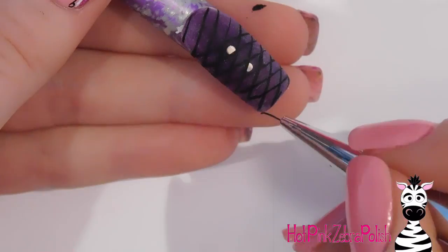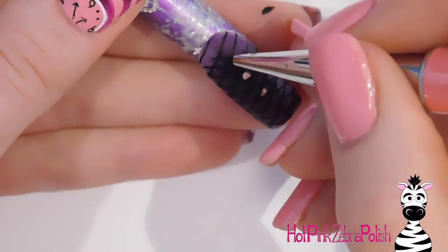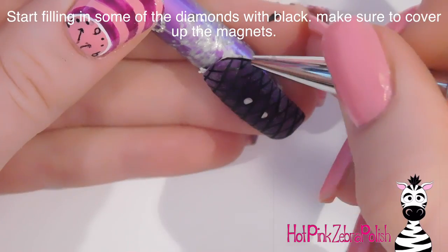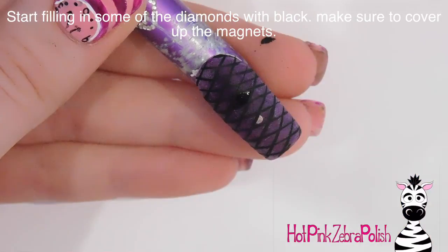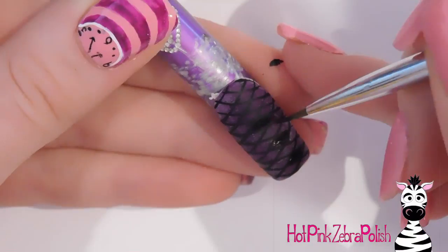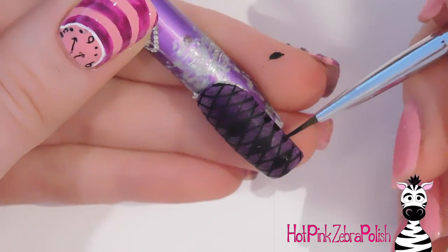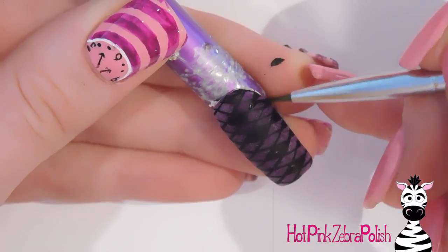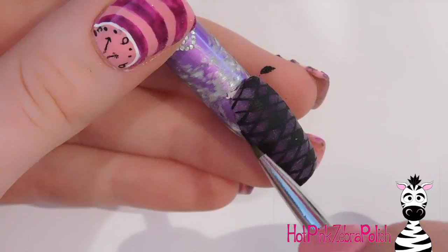You can actually see it better in the video than I could in real life, which is surprising. Usually with dark colors against dark colors it just turns into a big black blob, but you can actually see this, which is nice. As I mentioned, I'm going to start filling the diamonds in — first those two that have the magnets in them to make sure those get covered. It didn't work out the way I planned with a checker pattern, so I just went through and randomly filled them in.